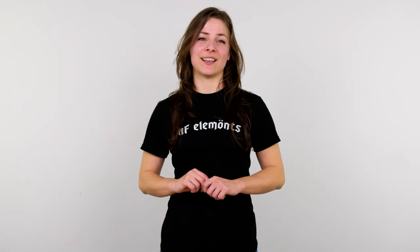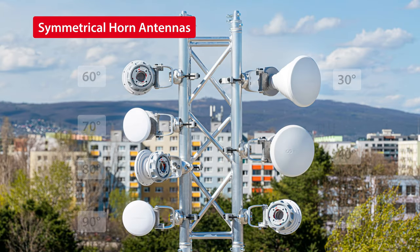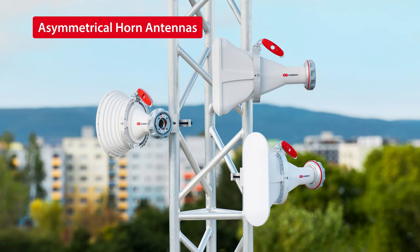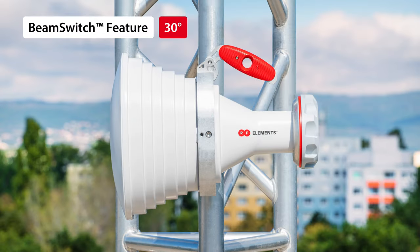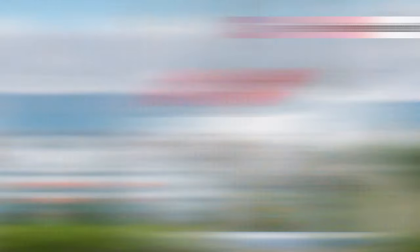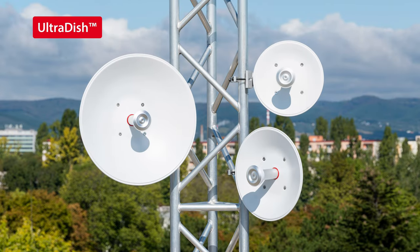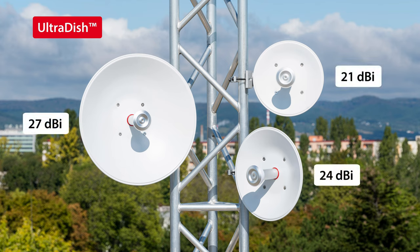Currently, we have 14 antennas with Twistport connector working in the 5 GHz band. 7 symmetrical horn sector antennas with beam widths from 30 to 90 degrees. 3 asymmetrical horn sector antennas with beam widths of 30, 60 and 90 degrees. But remember, you can use the beam switch feature and make a 30 degree beam width into 20 degree beam width. Ultra Horn, a 24 dBi gain and 15 degree beam width narrow sector or PTP antenna. And finally, UltraDish series parabolic dish antennas for PTP and CPE applications with 21, 24 and 27 dBi gain.